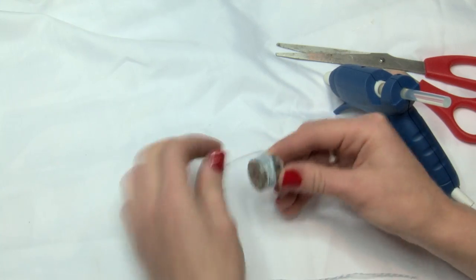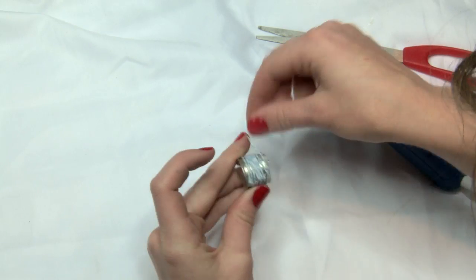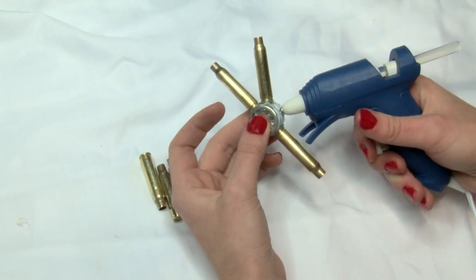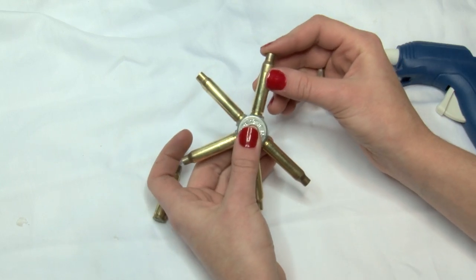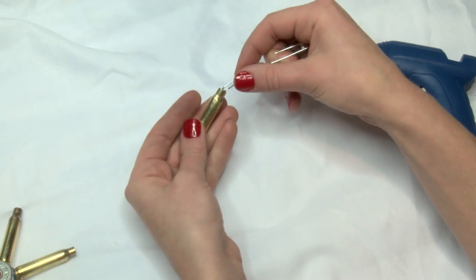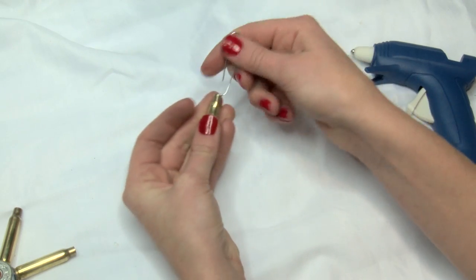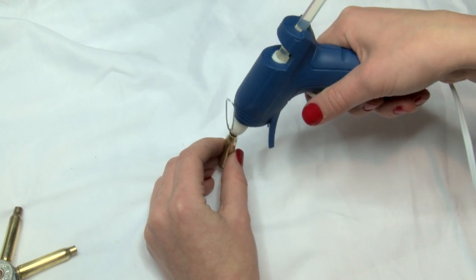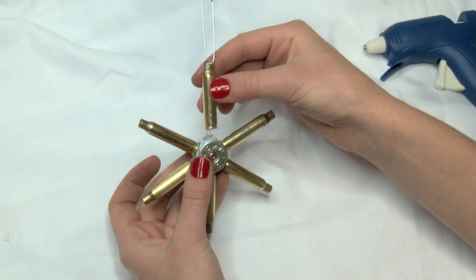Then wrap some decorative string around the head using a hot glue gun to secure the end of the strings. Now take your brass and start gluing it to the shell. I'm using six pieces of 223, but other types of brass will work fine too. Before you glue the last piece on, take a paper clip and unfold it, push the smaller end into the open end of the cartridge, then fill it with hot glue to help it stay. Then you're done!